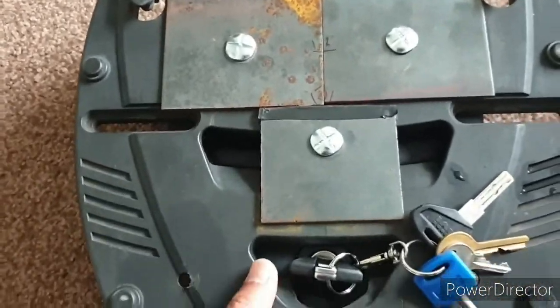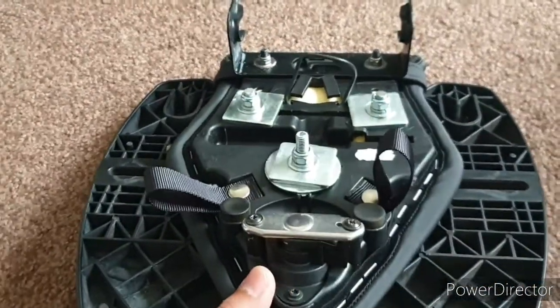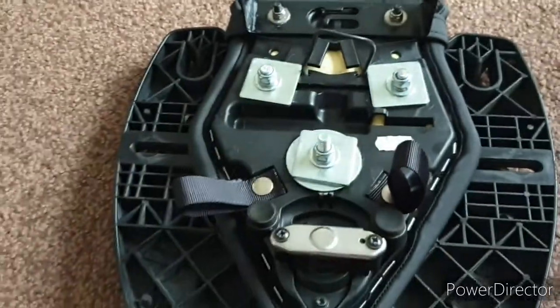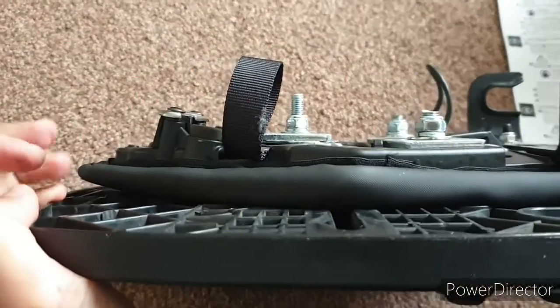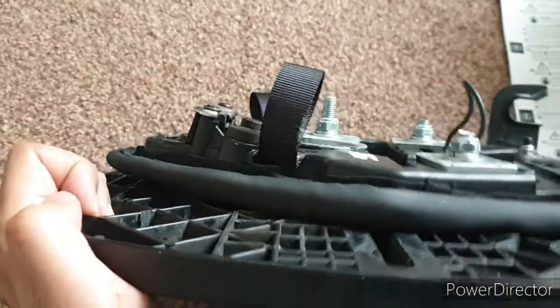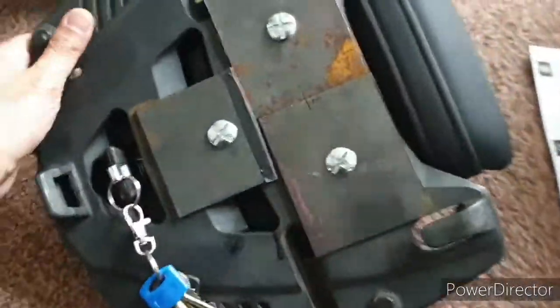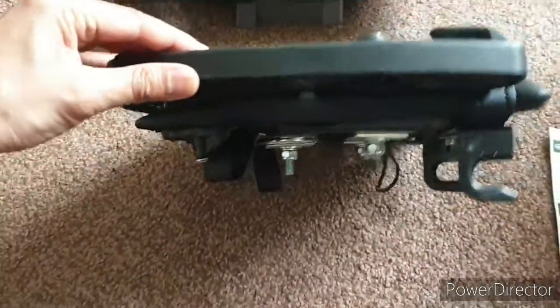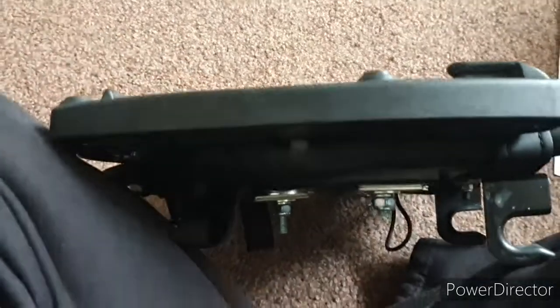That was the easy bit — it wasn't particularly hard to drill through the seat or locate it. It was fairly straightforward. But what I found is that when you have these three bolts located in this kind of position and you torque down on them, it causes the seat to bend ever so slightly. You can see the tail end of it is lifting up — it's not flat against the base plate.